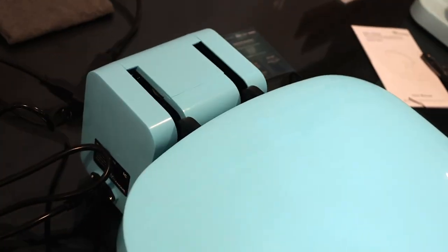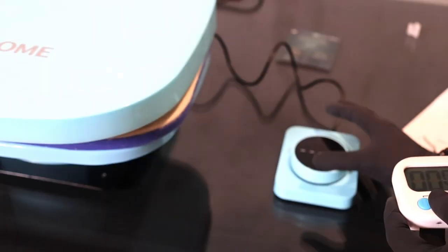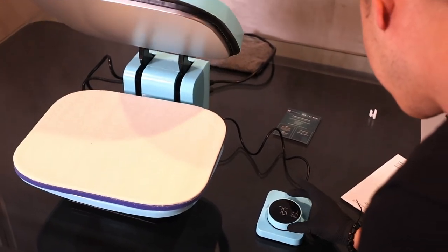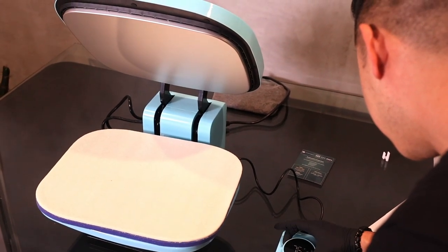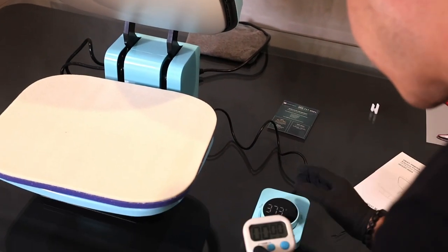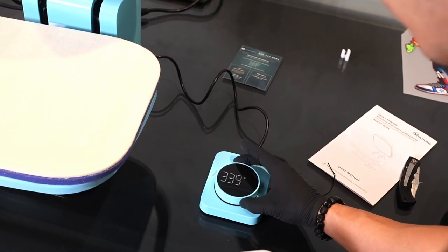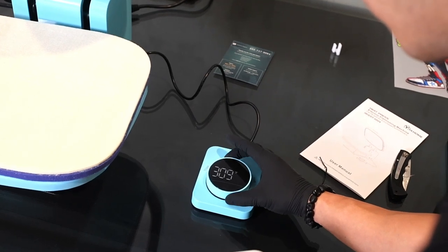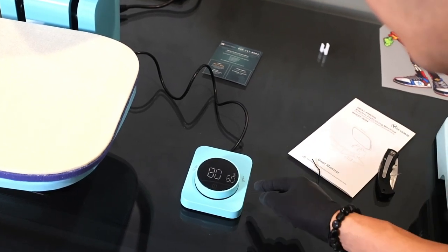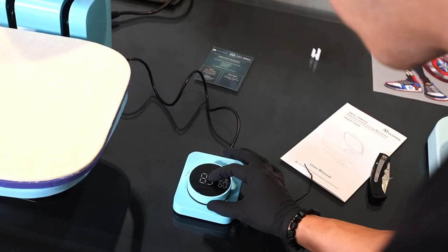Let's go ahead and plug this in. I'm going to get my timer ready. Now it's turning on — right here is the knob. I'm going to press the on button. It's already on. Oh, it's automatically moving — that's pretty cool. Let's go ahead and set the temperature. I'm going to lower it to 300 degrees and start my timer. Let me also navigate to the timer setting.